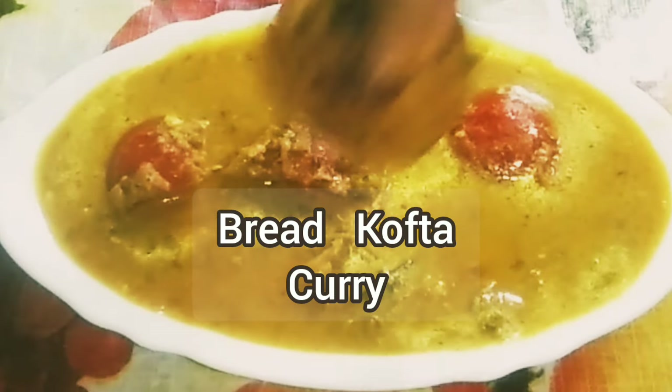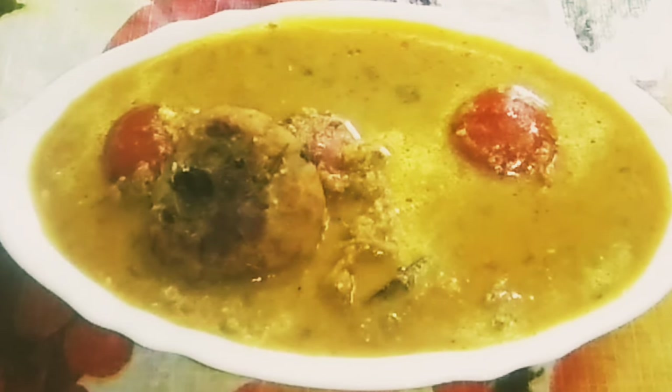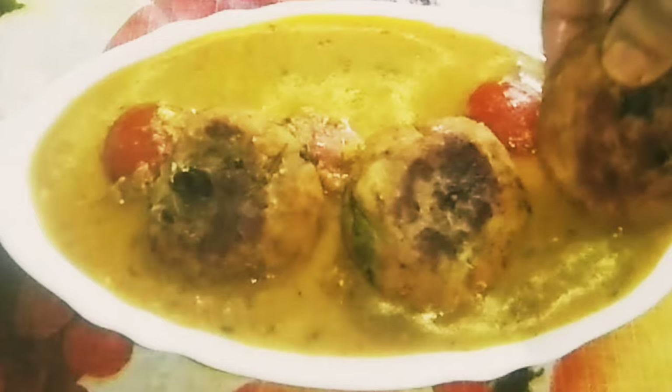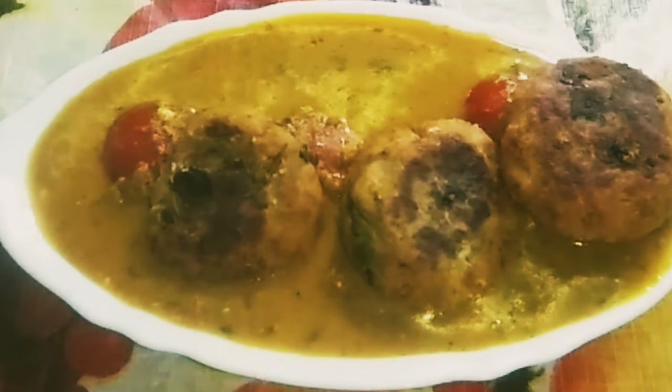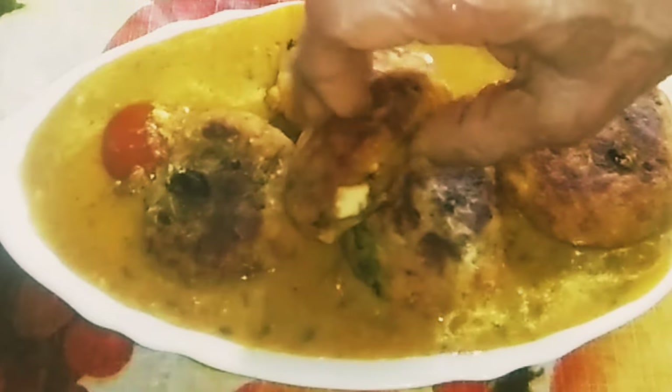Today my new recipe: bread kofta curry, simple and tasty for a party menu. I am Krishna Viswas from Krishna's Karai. If viewers like my recipe, please try this recipe at home. Let's see how it's made.